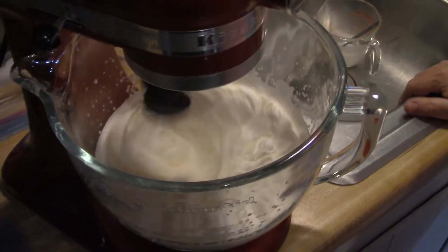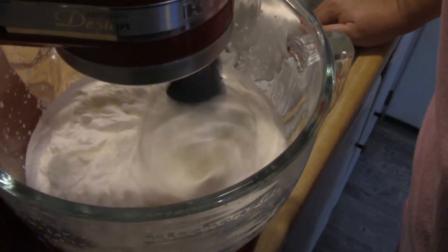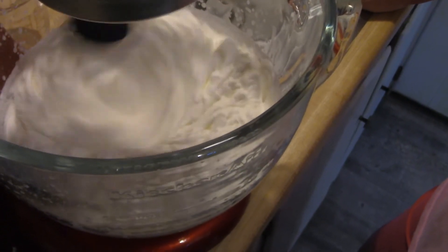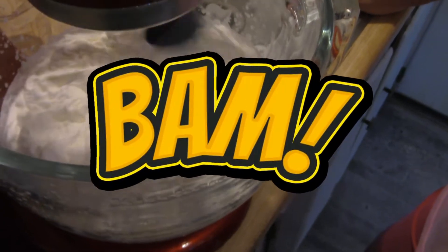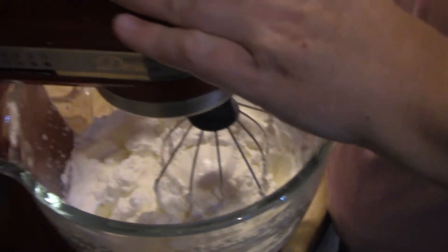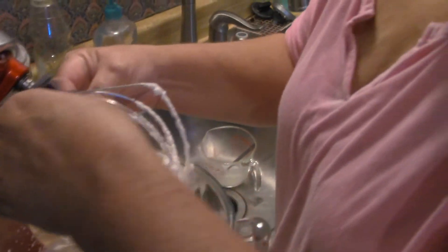You can see it's really getting nice now — there's going to be the texture that I want. And this is where I stop. This is the consistency and the texture that I was looking for.